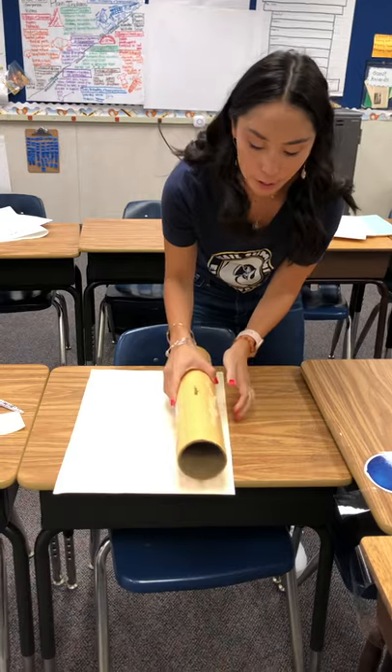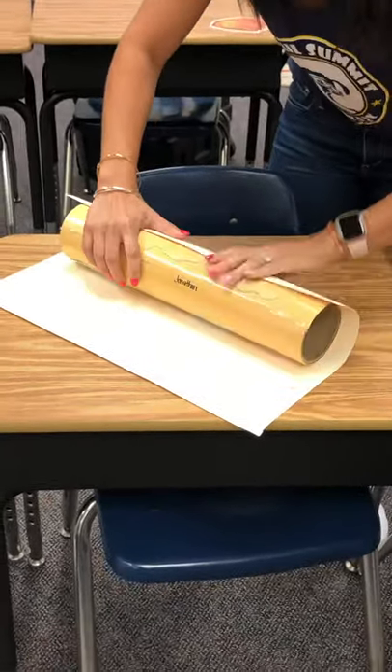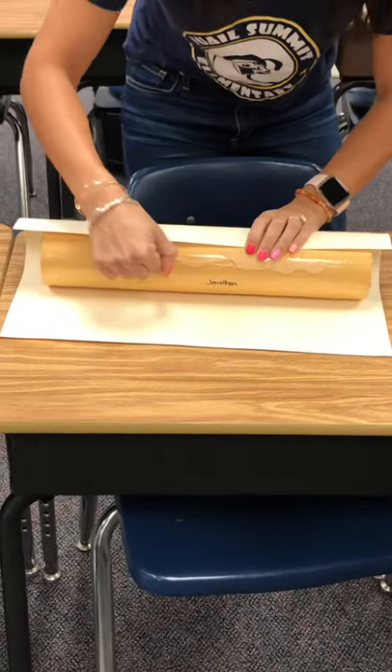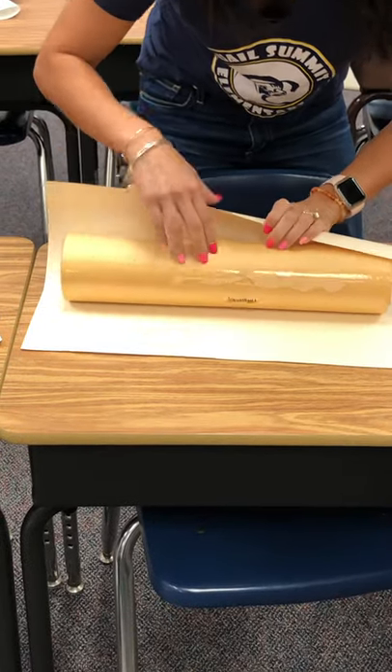You're going to roll the thick paper around this totem pole example. It's important that you don't tape this thick paper to this.